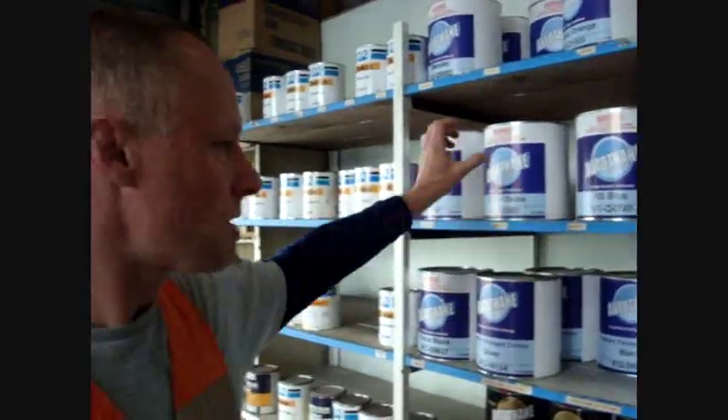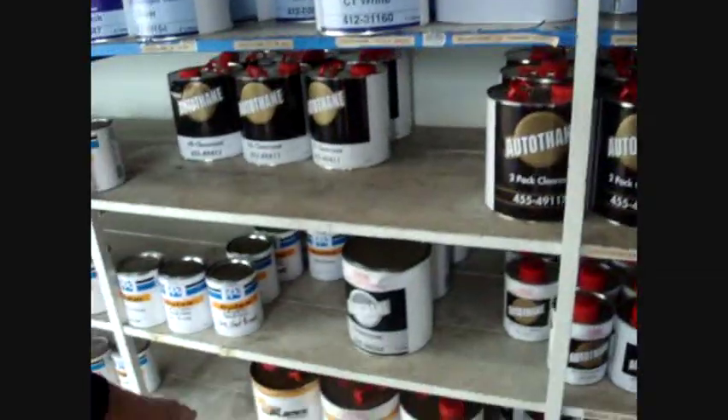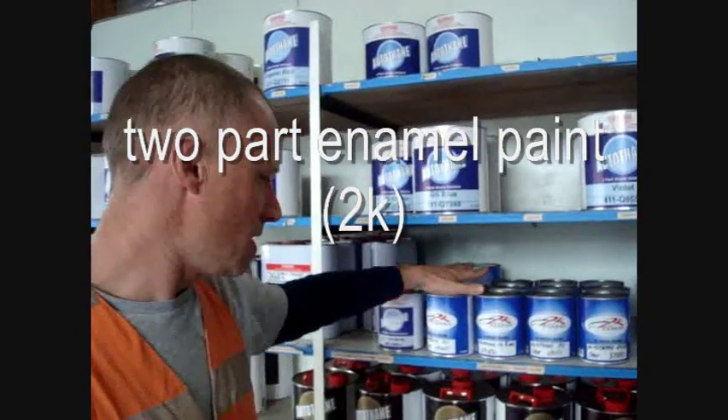This is your Autothene range — these are your commercial paints, your industrial stuff. Getting into your heavier type paintwork. This is your 2K, so this is enamel, 2-pack enamel. You mix this with hardener and spray it on. So these are your solid enamel colors, 2K.